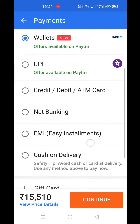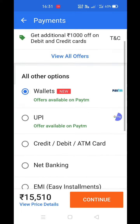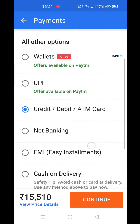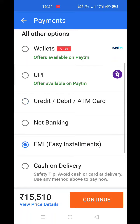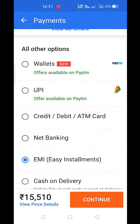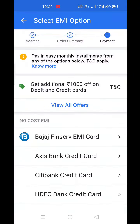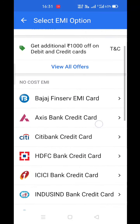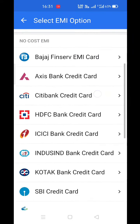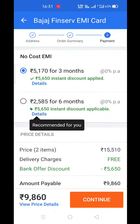As I told you first, you can only do this on a credit card. You can do full payment on the credit card, or you can also do EMI on the credit card. So I click on EMI — I will show you the example. The discount for EMI comes to Rs. 5,650.